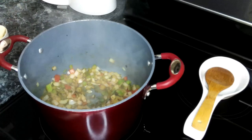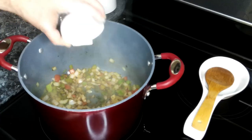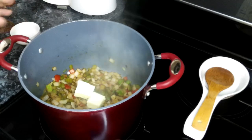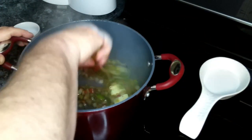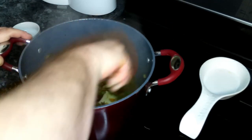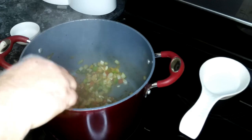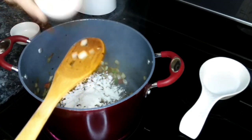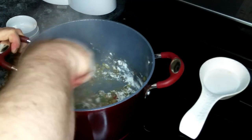We're going to cook this for about five minutes until the onions become soft and start to become translucent. As you can see, our onions have softened up and become translucent. So to this we're going to add in our butter, give that a quick mix, and our flour. We're going to let this go for a good two to three minutes.